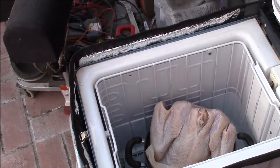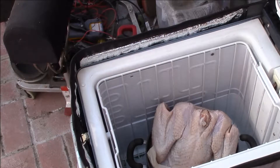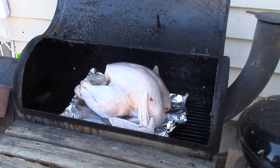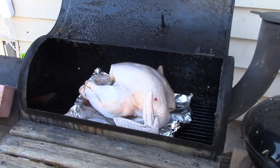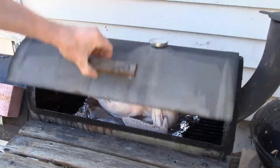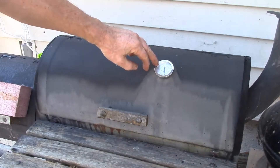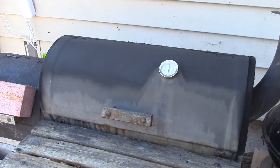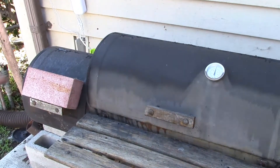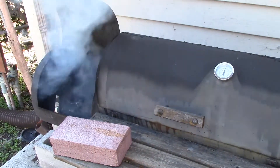I'm just getting ready to take the turkey out and get it ready to put in the smoker. I got the smoker going — it's not quite putting out full smoke yet, but I got the turkey loaded in there. This is a side smoker, so you've got the fire over there — you can probably see that, that's where all the smoke is.